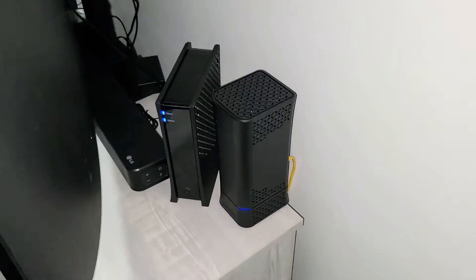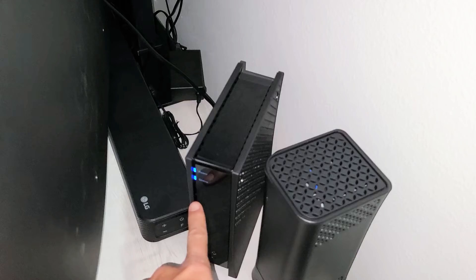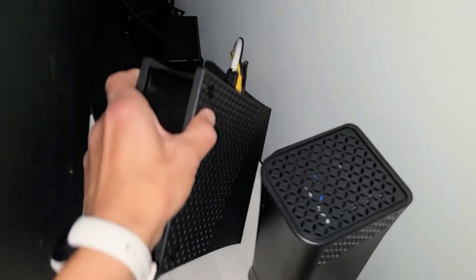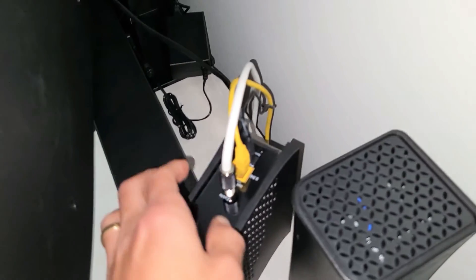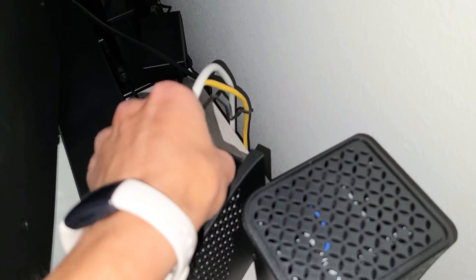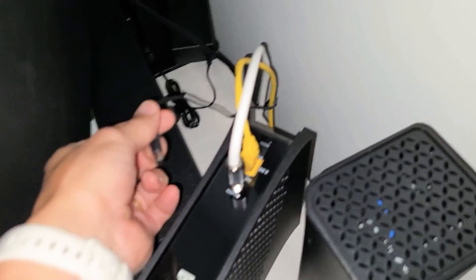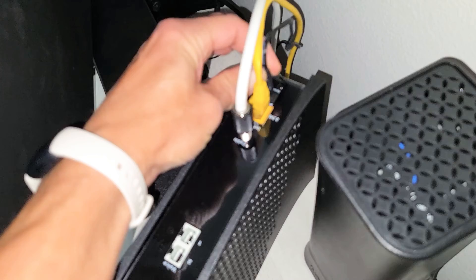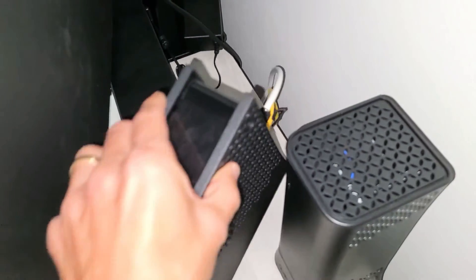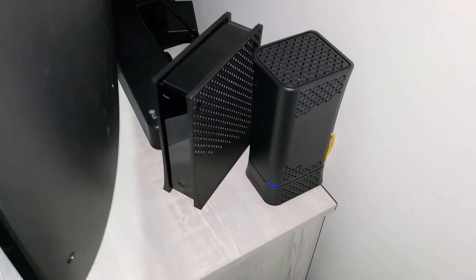First thing is go to wherever your modem is. I have a router and a modem here. You can see it's turned on — you can see the lights right there. What I want you to do while it's on is go ahead and unplug it. Unplug the power cable. Wait 30 seconds. After 30 seconds, go ahead and plug it back in. Now you just have to wait — give it like one or two minutes to go ahead and reconnect to your internet.